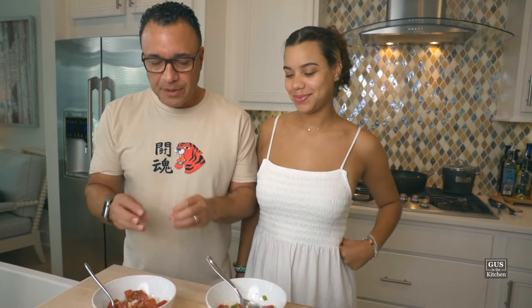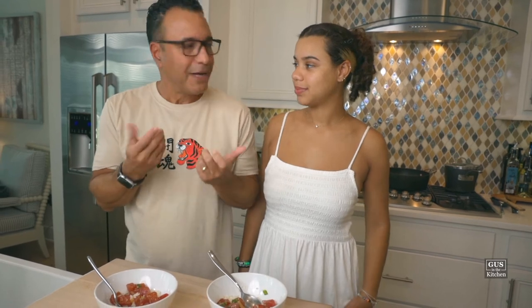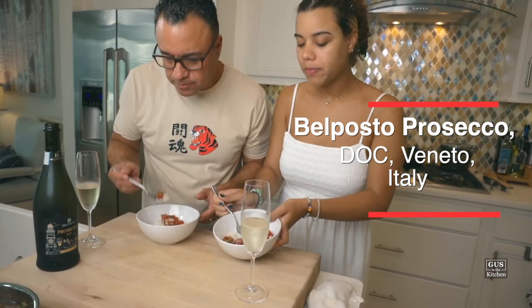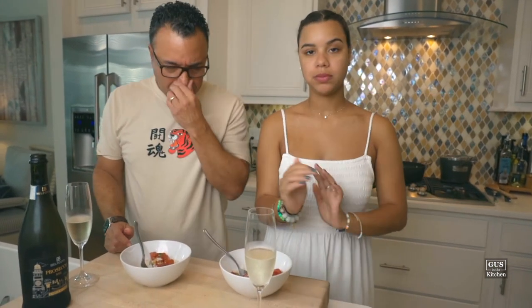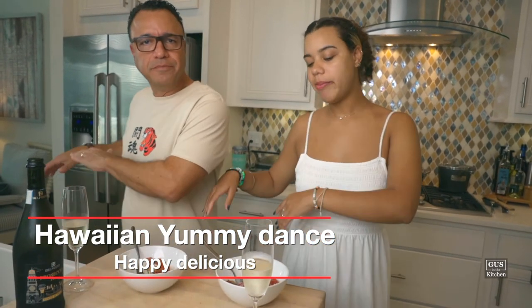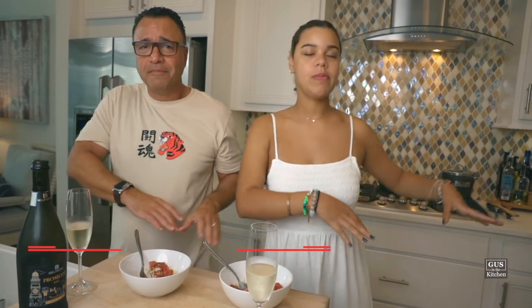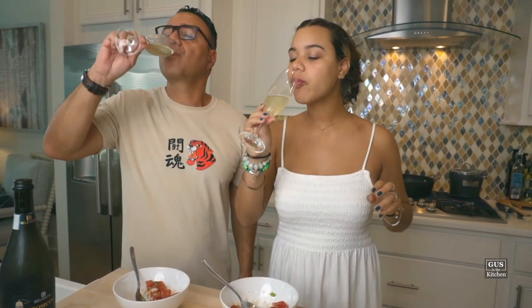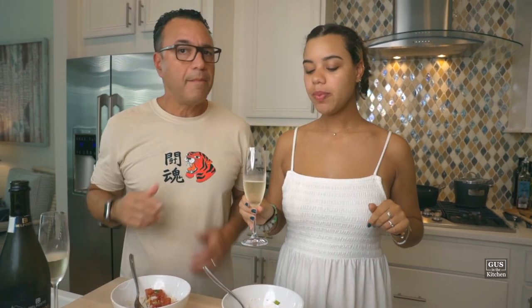It was hard for me to decide what to drink with this — obviously a beer would be great. But after tasting it, and as you know I love bubbly, I went with prosecco. Something with Asian flavors, especially with a little spice, pairs great with prosecco. Let's give it another bite. This is a totally different yummy dance. Cheers! Perfect. Delicious.